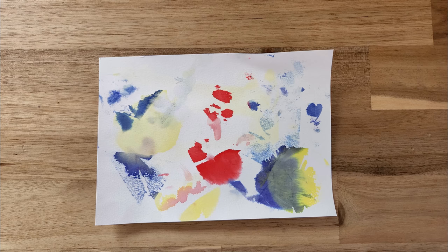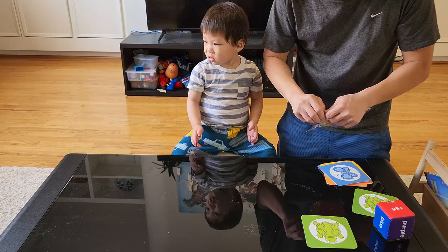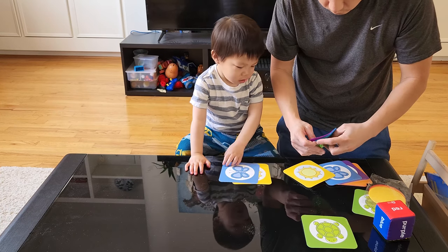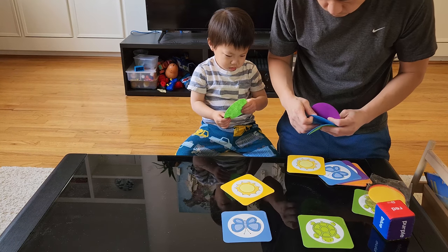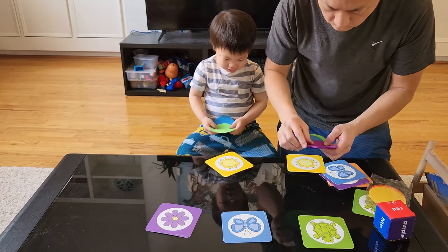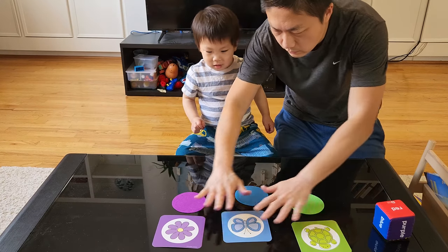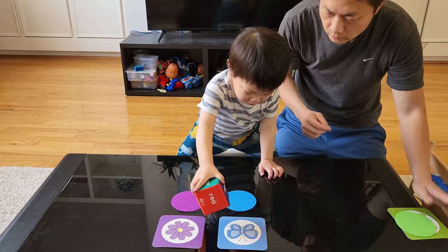The third game is Color Bingo. Lay out the cards — each card has a particular color and a type of shape or animal on it. Line them up in a row, then place the color circles underneath each card corresponding to its color. Take the dice, roll it, and whichever face comes up, place the matching color circle back on top of the colored card. Keep going until all the color circles are placed on top of the cards.